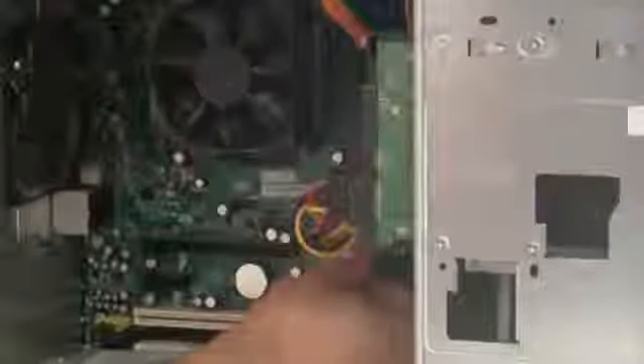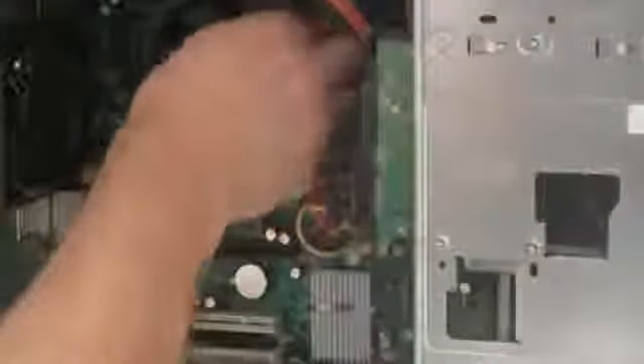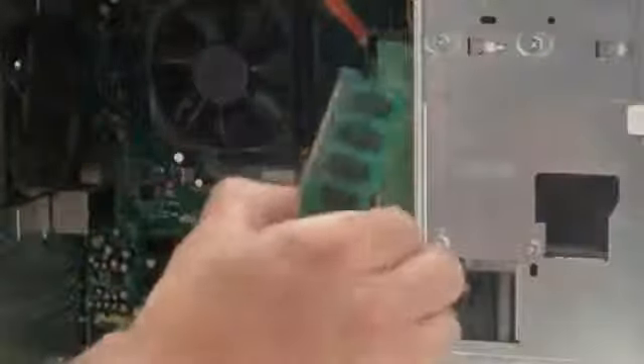All you have to do is push the RAM into the slot and you're going to hear it click. I'm pushing it right in now — there it is, I got the click. The first stick of RAM is in.